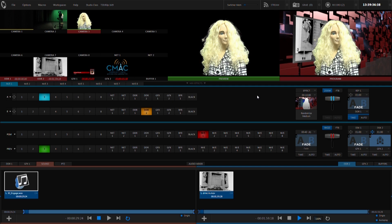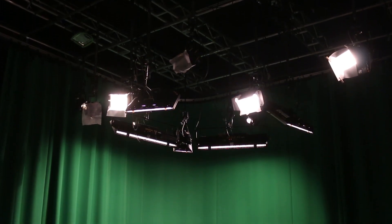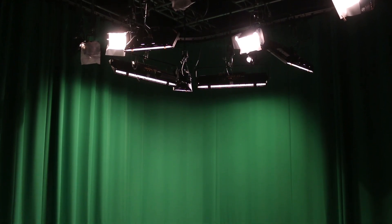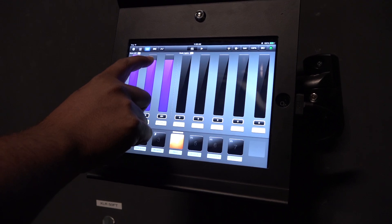Before you get started, there are some key things to be aware of. Keying the green screen successfully requires adequate lighting. CMAX staff has already taken the necessary steps to ensure this. However, it is important to make sure that all the lights assigned to the virtual set are turned on.